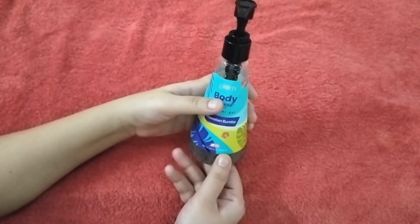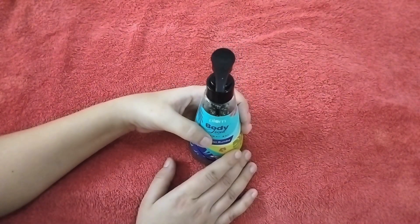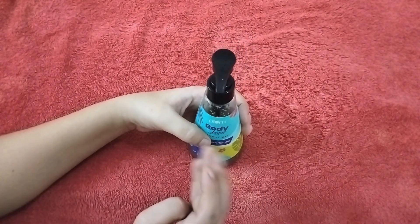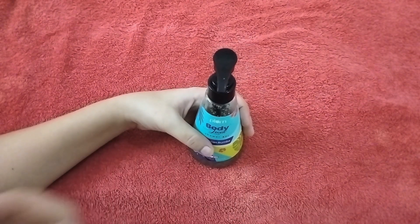Friends, if you talk about the fragrance, it's very good — lightweight and not strong. In the fragrance you have vanilla, coconut, mixed fruit — some smell which feels really good.